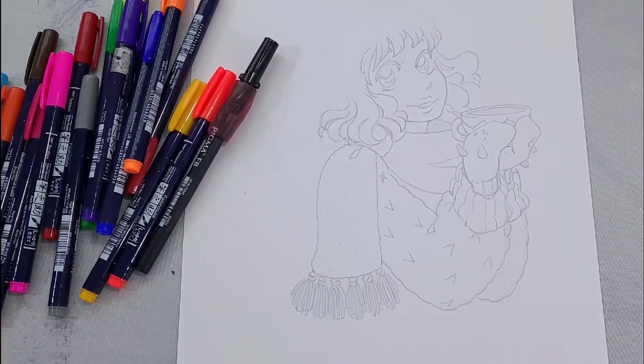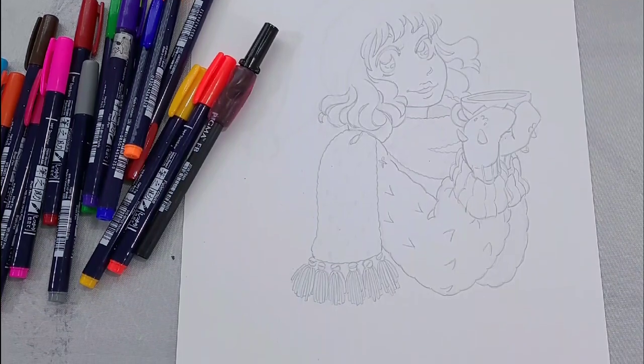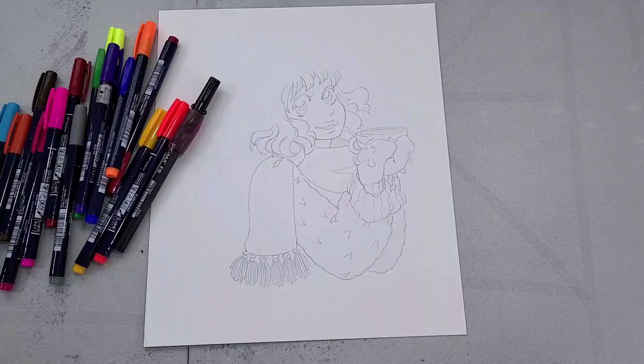If you're one of my fantastic patrons on Patreon, you get this line art for free. So make sure you check Patreon.